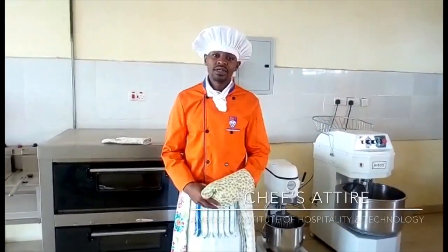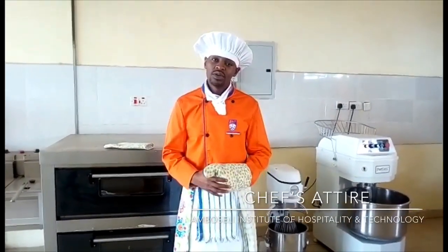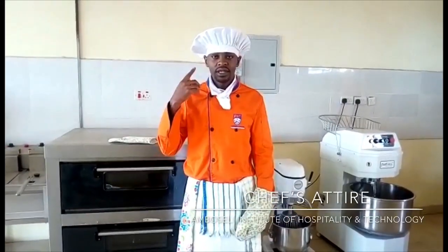Hello everyone, welcome to McSale Institute. I am Anwar Olam and today I will be taking you through the chef's attire, from what I am wearing on the head.